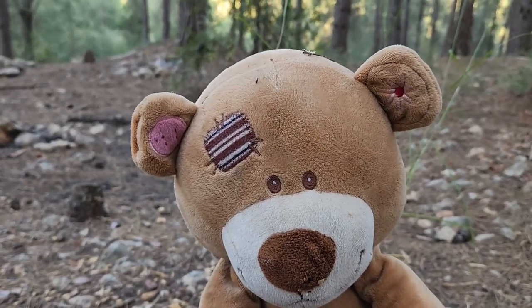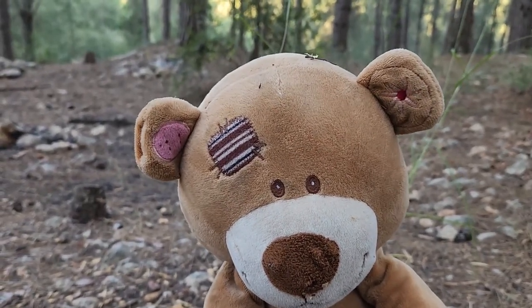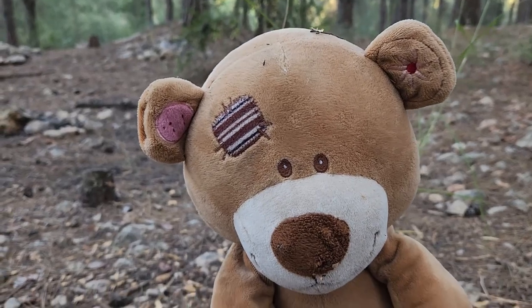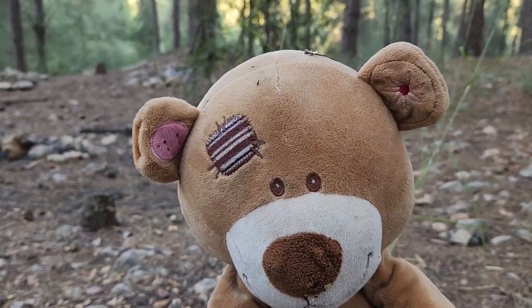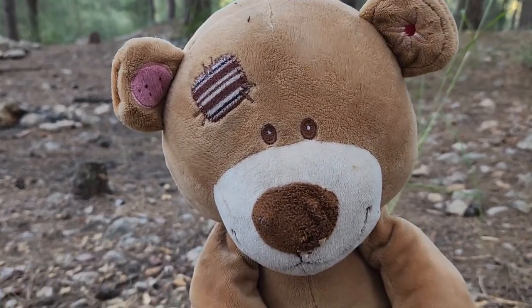Ladies and gentlemen, flippers and strippers, weird people who think birds aren't real, hello and welcome to my channel, where the bushes are crafty and the teddy bear is always plotting something.